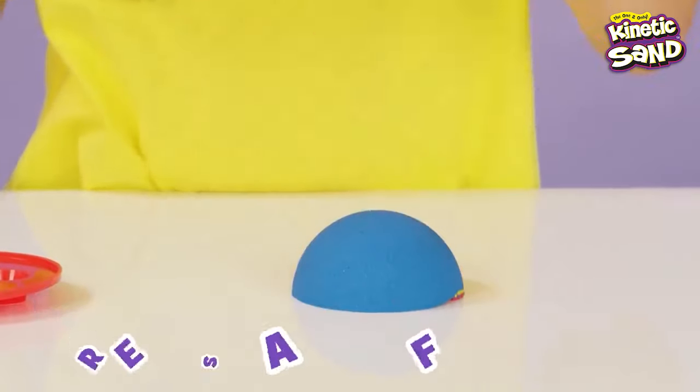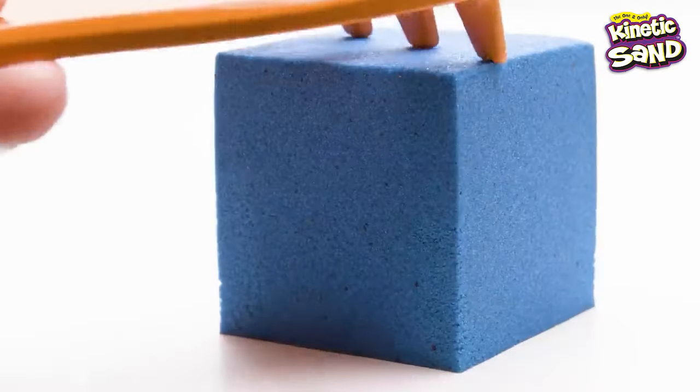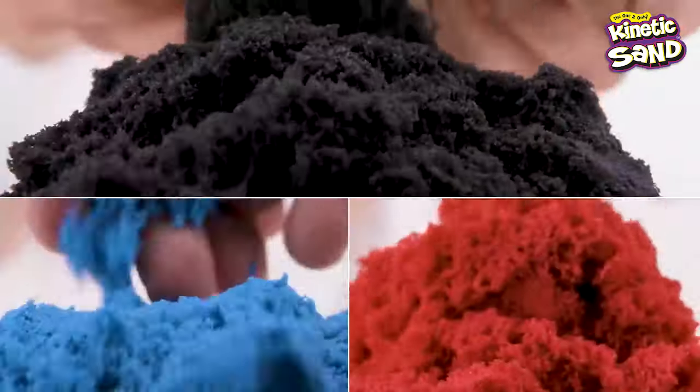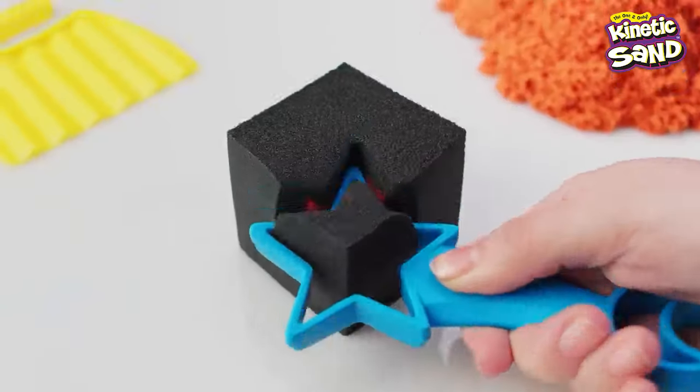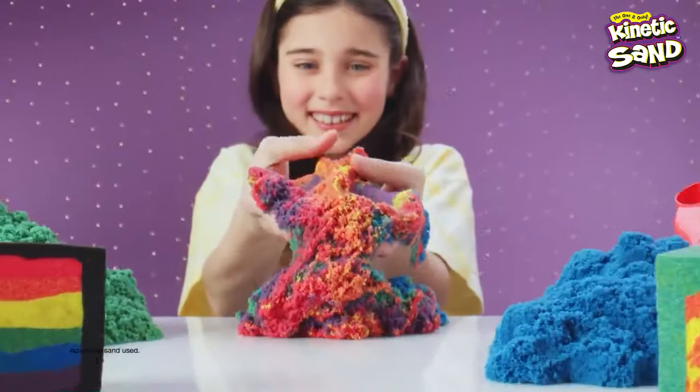Flip over! Now slice, scoop, squish and stamp for the greatest color reveals! So many ways to play with the crinkle cutter, star cutter, scooper — so satisfying, so mesmerizing! You can do this all day, on repeat!